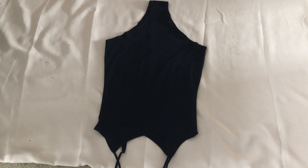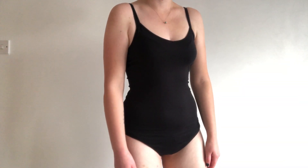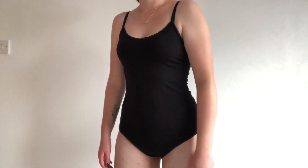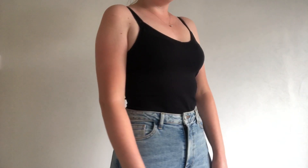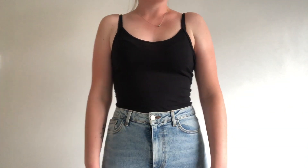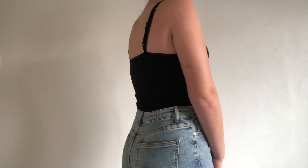The bodysuit was now complete and this is how it looked. This was so quick and easy to make, and they are great if you like wearing your tops tucked in without having to worry about your top coming untucked or moving around while wearing it. Thank you for watching and I'll see you in the next video.